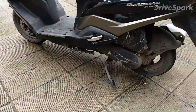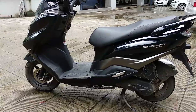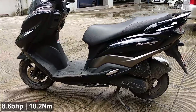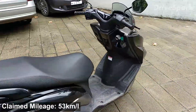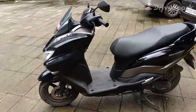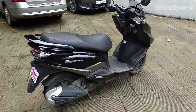Speaking about the engine, it's the same 125cc engine that powers the Suzuki Access 125 and it's got a really amazing mid-range and pickup for a scooter. It makes 8.6 BHP and 10.2 Nm of torque. The company claims around 53 kmpl but in real life testing I found you get around 40 to 45 kmpl depending on how you ride — if you're riding calmly between 50 to 60 kmph you'll get really amazing mileage.